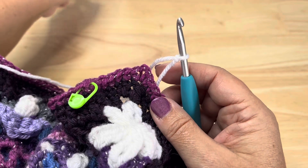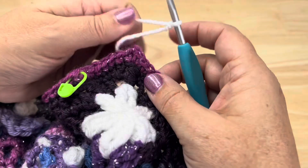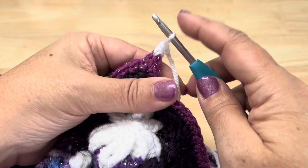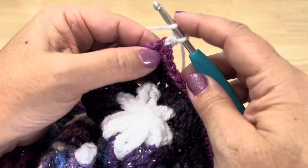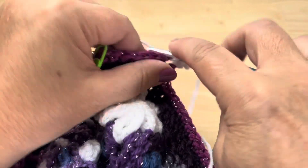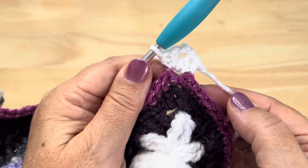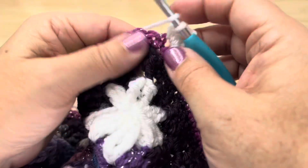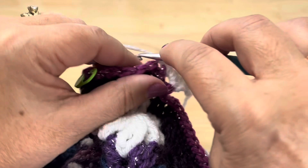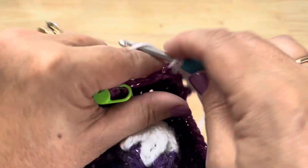We are going to start in any of the chain 2 corner spaces. We'll start with a half double crochet in the chain 2 corner, then a double crochet in that same corner space, chain 2, and back in the same space we'll place a double crochet and a half double crochet. We're going to skip this first stitch, then work a back loop half double crochet in the next 2 stitches, and then back loop single crochet in the next 3 stitches.